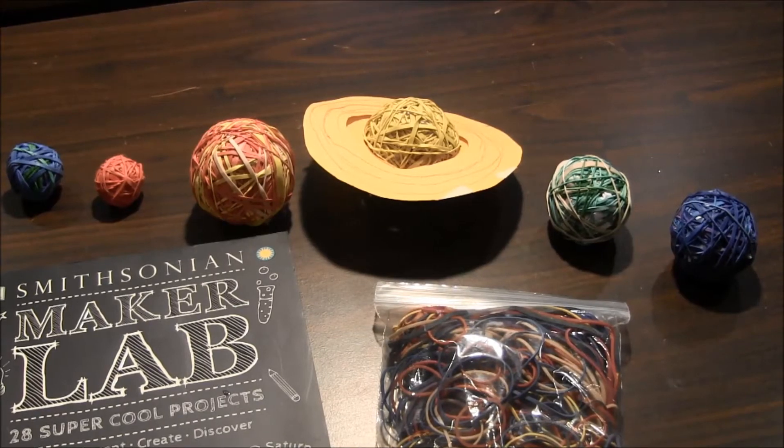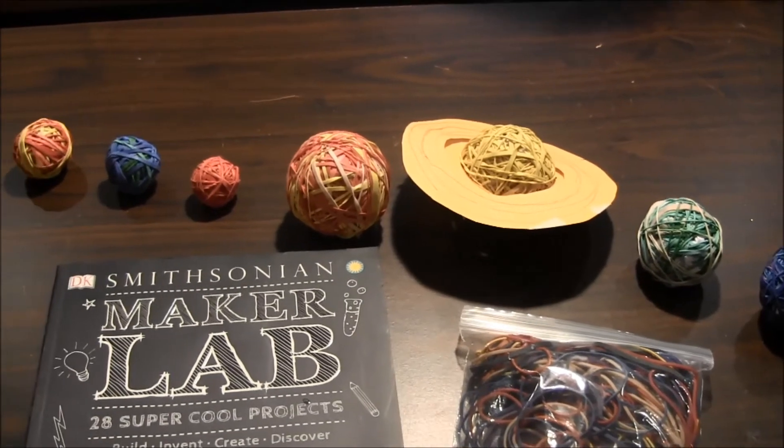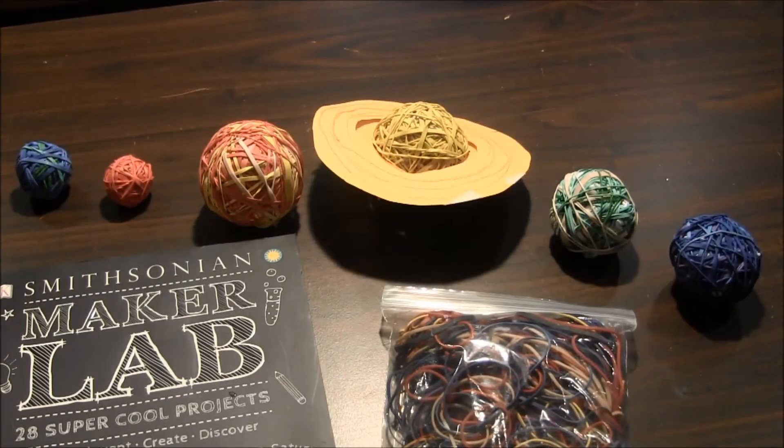This project was really fun and it took up a lot of time, but it was very relaxing. I hope you enjoyed this project.